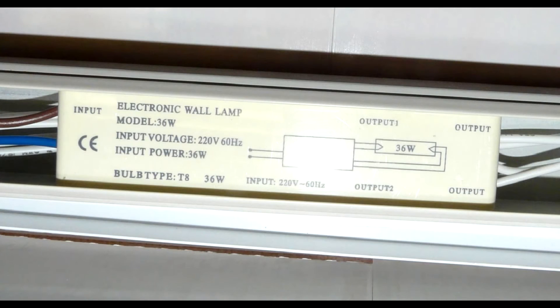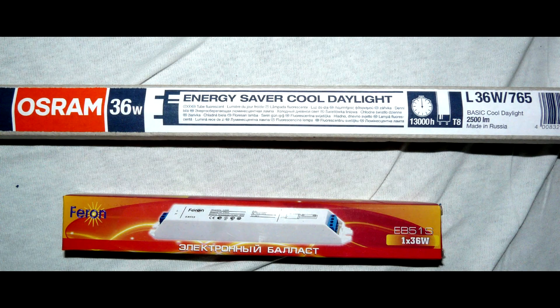Your daylight fixture has broken. The symptoms may be various — in my case the ends of the tube burn orange. First thing you have to check is the tube bulb itself. If after replacing the bulb it still doesn't light up, then check the ballast. My fixture uses an electronic ballast lighting up one 36W lamp. Replacement ballast cost me about 5 USD.